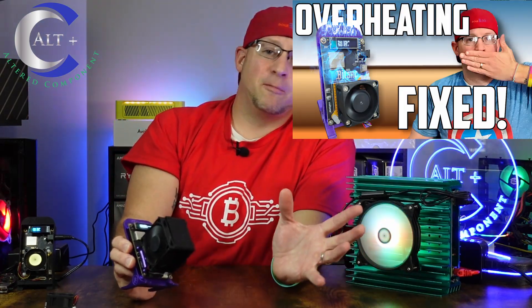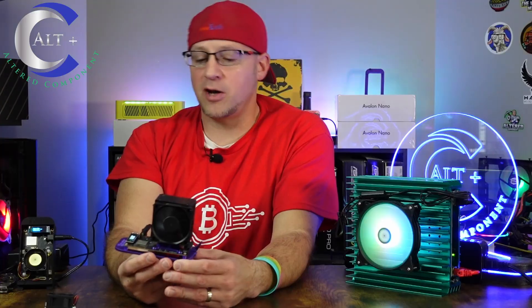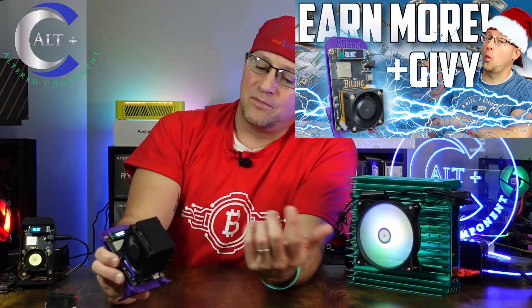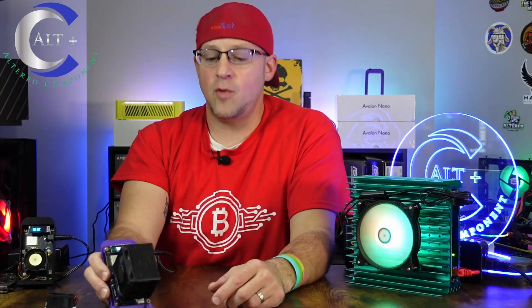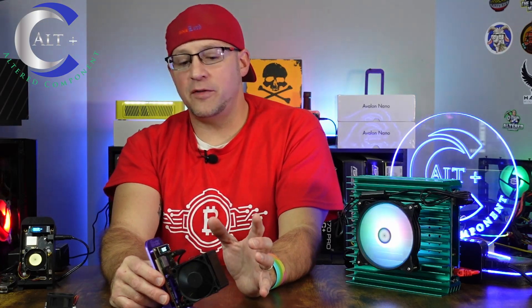Once that was finally completed, we decided let's go ahead and overclock this thing. So we overclocked it as much as we could. We did some thorough, nerdy, in-depth testing to see how far we could push it — and of course, check out that video. We got this thing all humming along, and then I realized we should do a quick video and show everyone how to actually update the firmware.